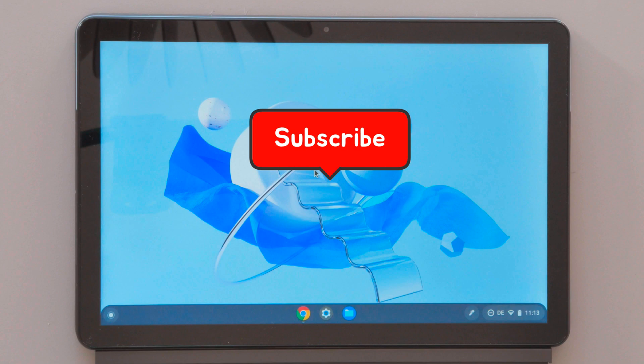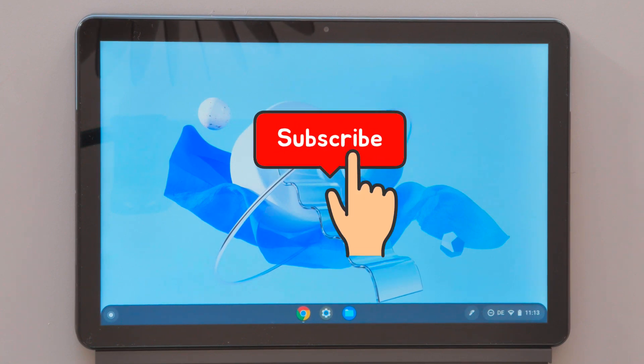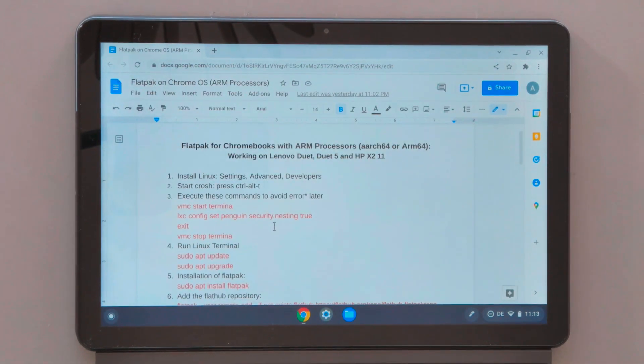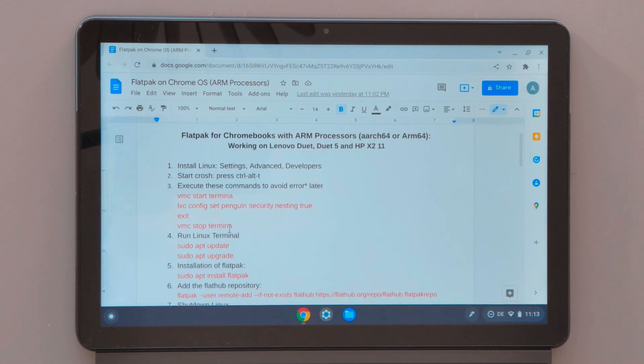Hope you guys will enjoy this video and as always don't forget to subscribe and stay tuned. For the purpose of this video I prepared a document which I will go through step by step, and I will make this text available in the description below so you can easily copy paste and use the commands.